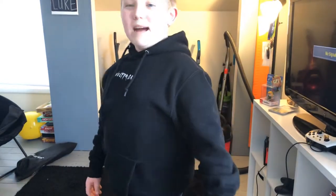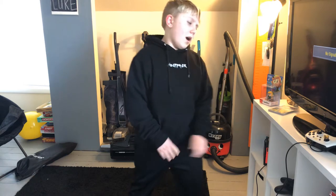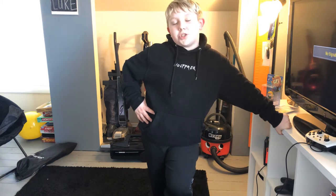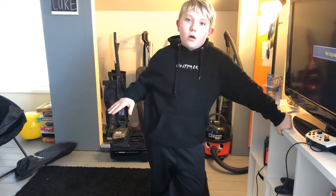Hey, so today we're filming a haul video. I'm going to be showing you my vacuum collection, and then in the comments down below I want you guys to comment which vacuum you want me to review first.